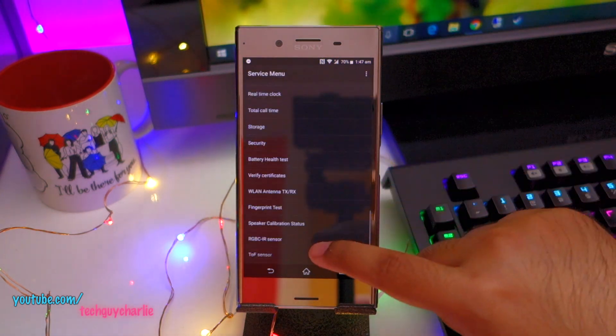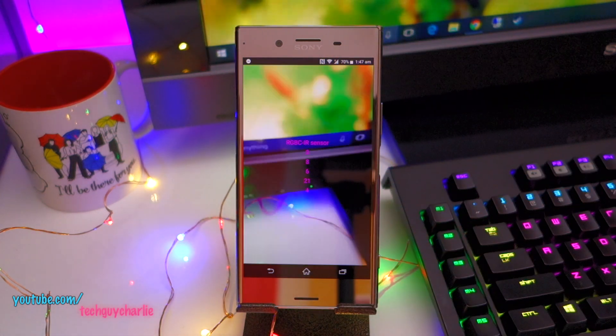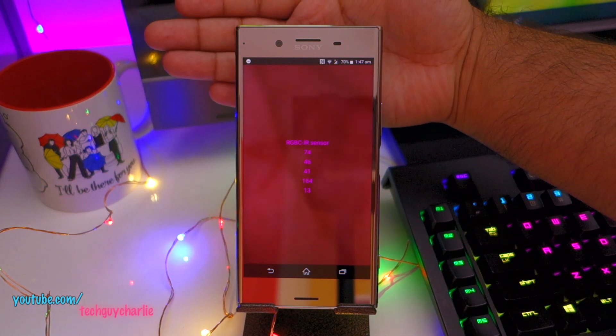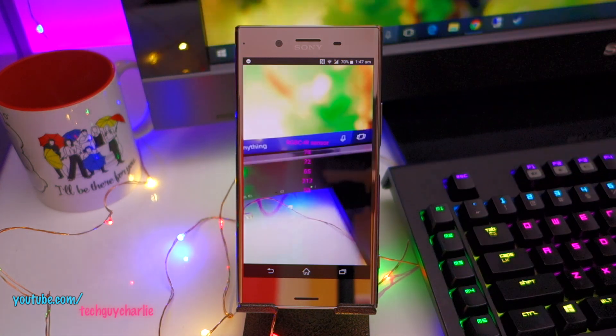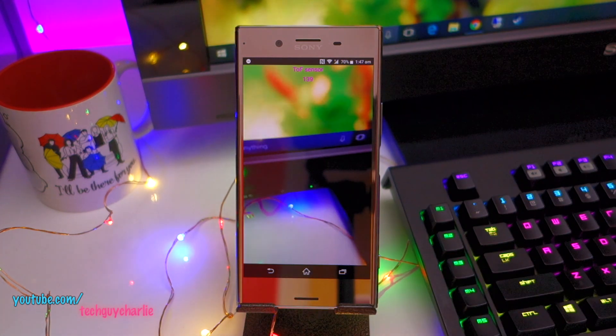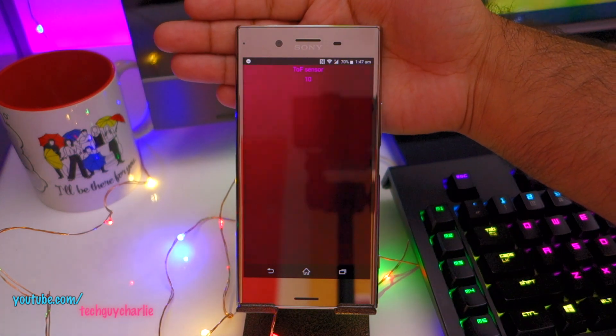Service tests — scroll down to RGB-C IR sensor. You can see it is working fine. And the TOF sensor is also working.